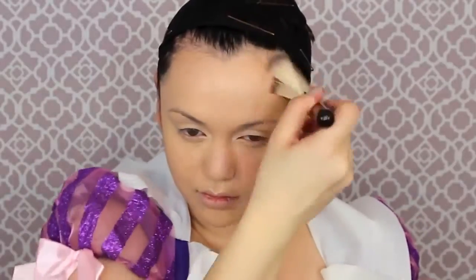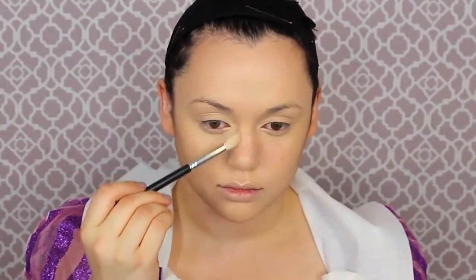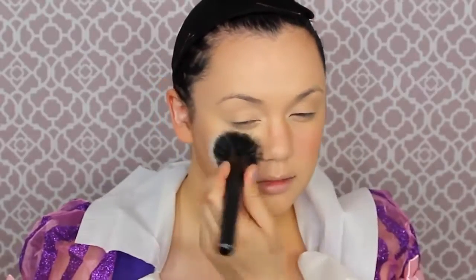Once those freckles are on, I'm contouring my face with Benefit Hoola bronzer and using it as a nose contour as well, because Rapunzel has a very thin, button-like nose. Then I'm using not one but two of my favorite blushes — first a coral blush all over the cheek, then a darker rose-tinted gold blush focused very pigmented on the top of her cheek.